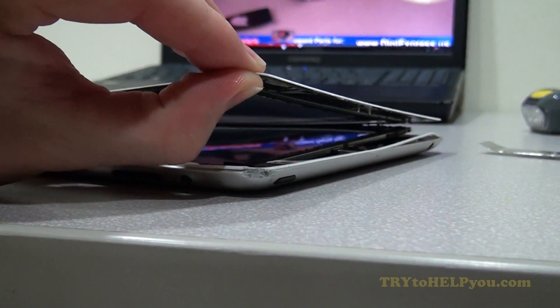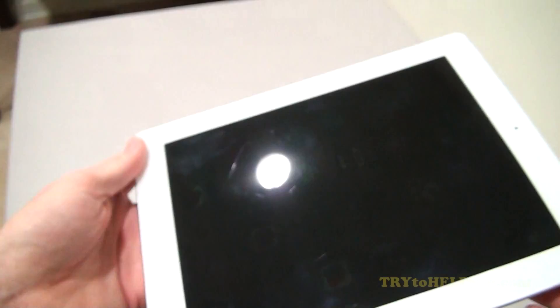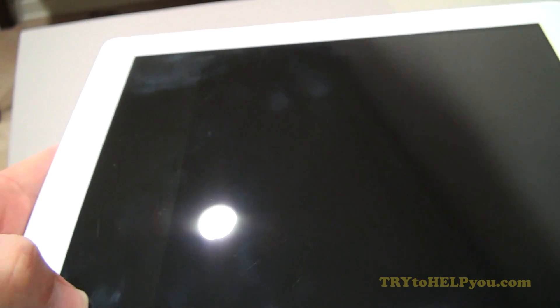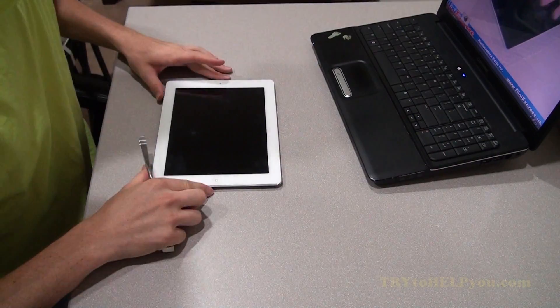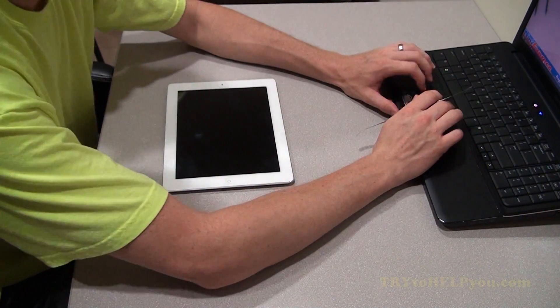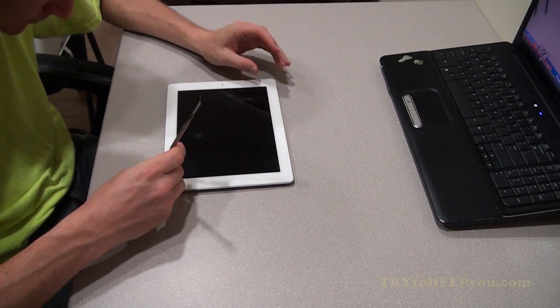Okay, so first, removing the screen is what you need. Now this iPad was pretty beat up — I got it from a friend. He said it doesn't turn on, but you can see it actually kind of does turn on; you've got to look at it just right and the backlight isn't coming on is all it is. So if this is your issue and you can plug into your computer and see that the iPad registers, then this will probably be a fix for you.